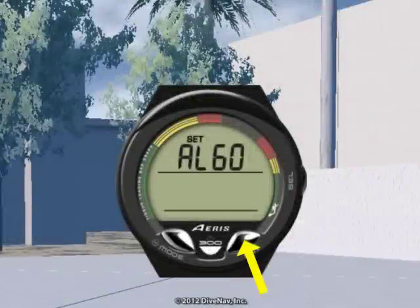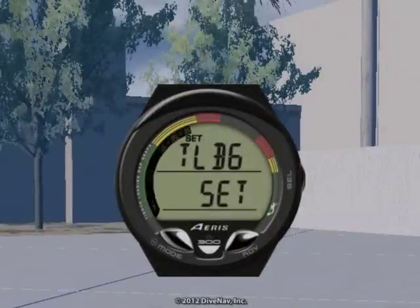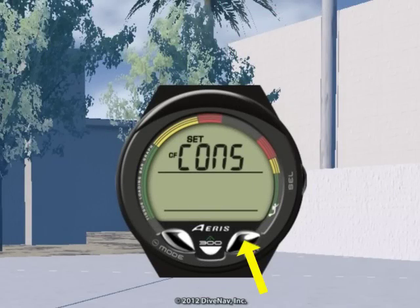With the A300 you not only have the option to select which decompression algorithm to use, but you can also optimize your level of conservatism by adjusting the tissue loading bar graph alarm and or the conservative factor setting.